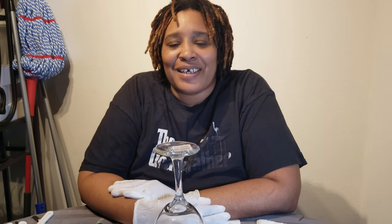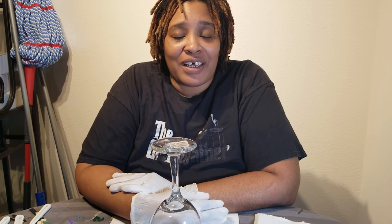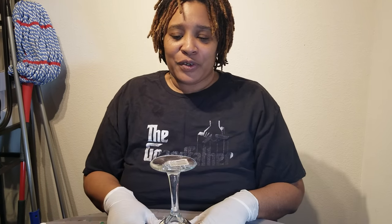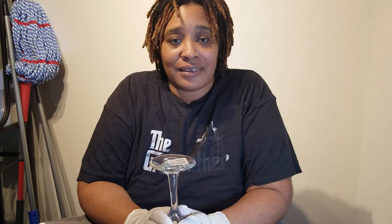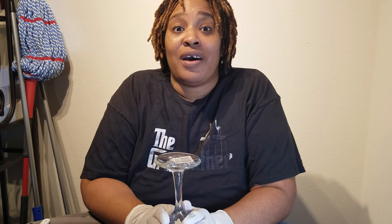Hello everybody, it's me Candy and I'm back today with another project. This project is something that I have not attempted yet, so I figured why not attempt it with all of you. What we're gonna do today is we're gonna take this wine glass and turn it into a dragon scale wine glass.